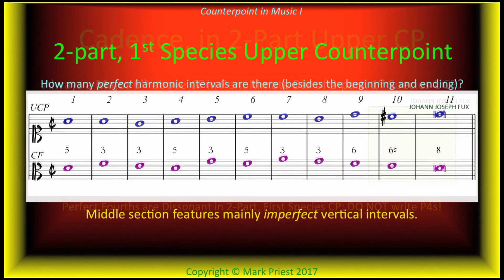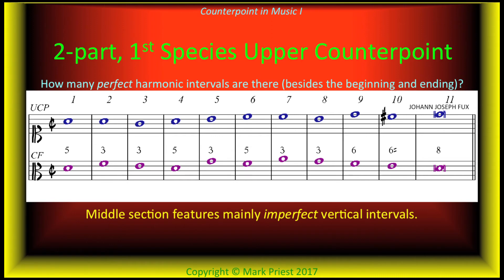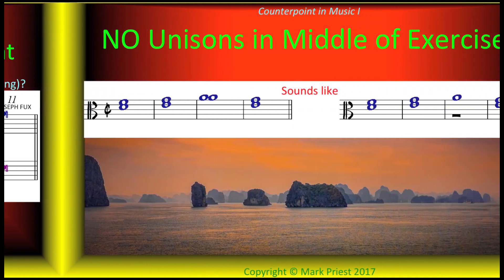Here are soprano and alto staves, bar numbers above the soprano, and intervals figured between the cantus firmus on the bottom and the upper counterpoint. Note that perfect intervals tend to put the brakes on the flow, and octaves are worse than perfect fifths, whereas thirds and sixths move along easily. Unisons must be avoided in two-part counterpoint, except at the beginning and end.